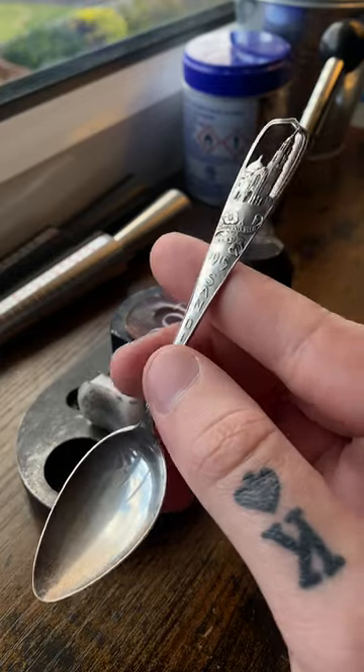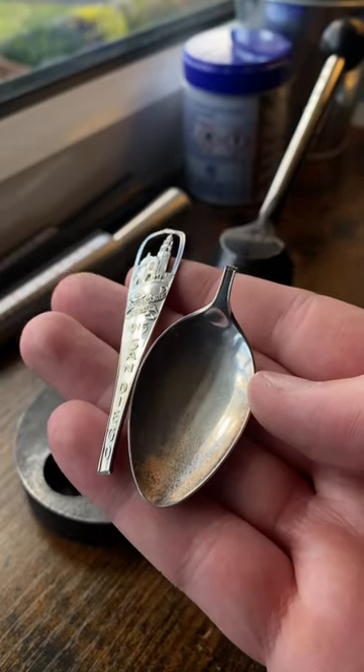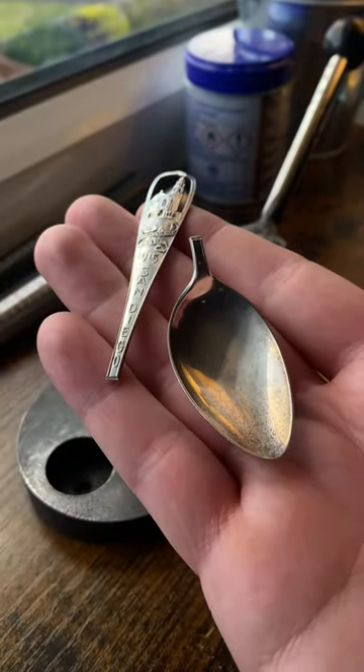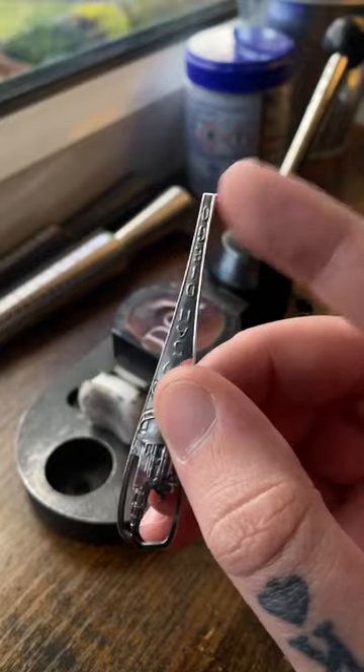Considering this is real silver, this piece is going to go into a separate pot, and eventually in the future I'll sell them all to someone who's going to melt them down. After cutting this part off, we are left with a sharp edge, so now I need to get rid of that sharp edge.